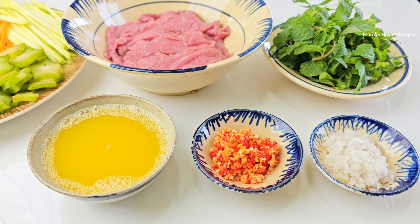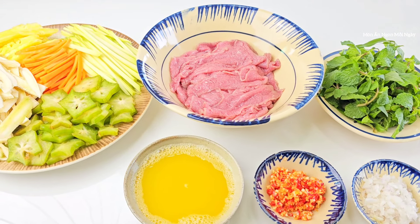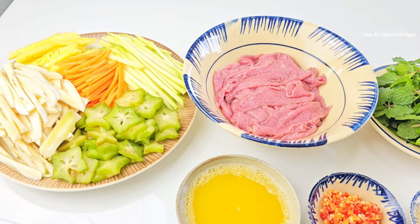Mình dùng 3 trái chanh dây nhỏ. Nếu các bạn dùng trái lớn thì khoảng 1-2 trái là được rồi. Về nguyên liệu chính của mình sẽ như thế này. Bây giờ mình sẽ cùng nhau bắt tay vào làm.